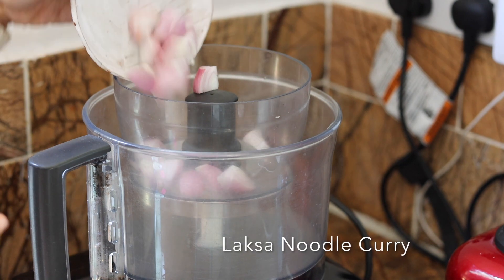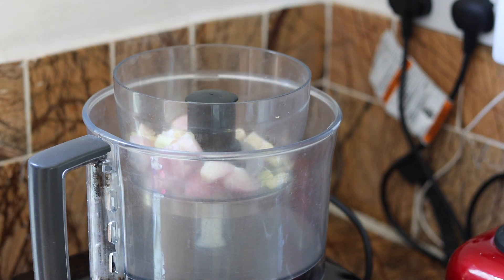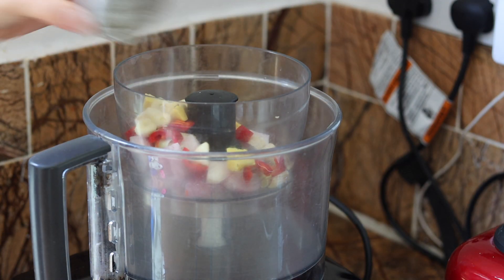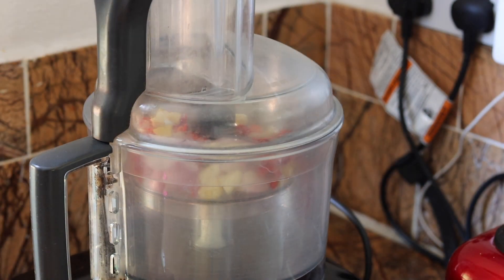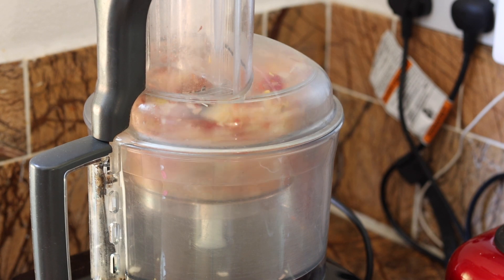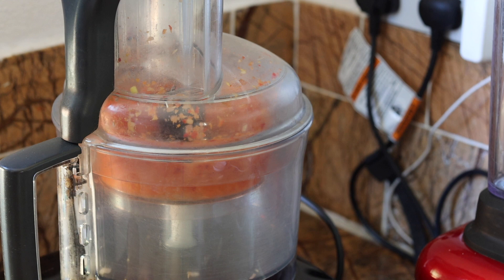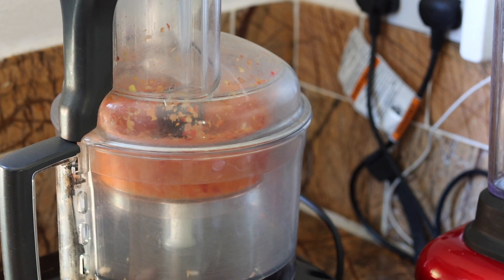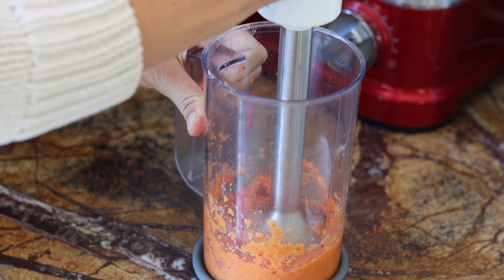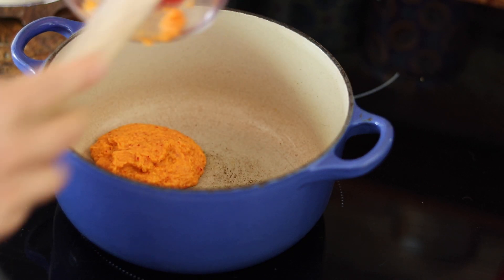The second curry we're making is a laksa curry soup. We start with shallots, lemongrass, chili, ginger, and garlic, and blitz everything in a food processor to make our curry paste — this is going to make all the difference in terms of flavor. I'm also adding a little bit of coconut oil to help the processor get the paste nice and smooth, then finishing with a hand blender for a really creamy, smooth paste.